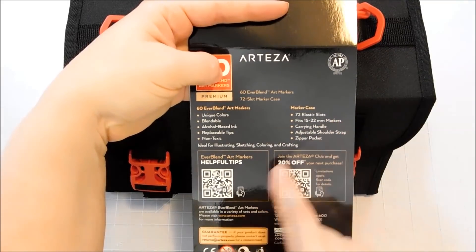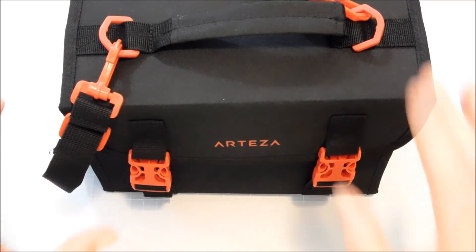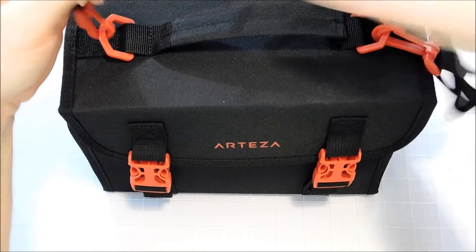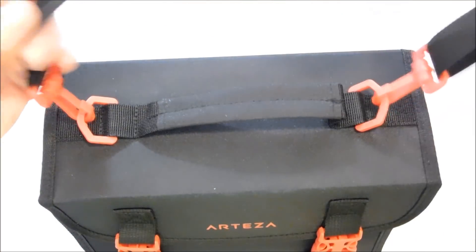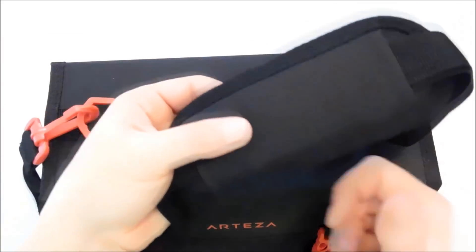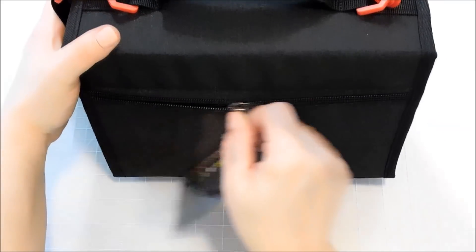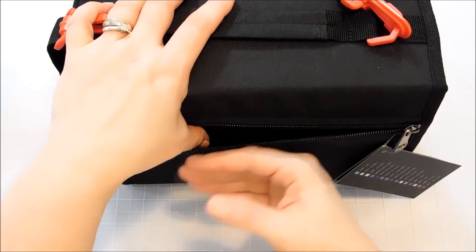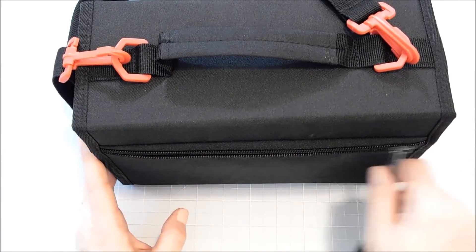It fits 15 to 22 millimeter markers. It has a carrying handle, an adjustable shoulder strap, and a zipper pocket. The shoulder strap slides and is adjustable with a shoulder pad, making it very comfortable. Or if you don't want to use the shoulder strap there is the little carrying handle. On the back is the zipper pocket — it's a very flat pocket, but maybe some little card bases or coloring panels with stamped images that you're carrying on the go would easily fit in there.